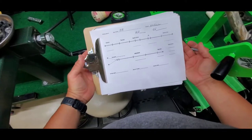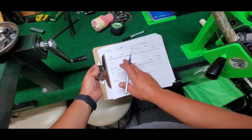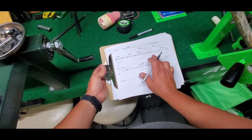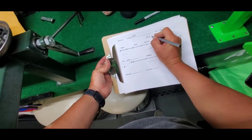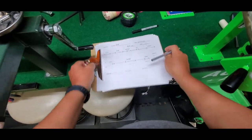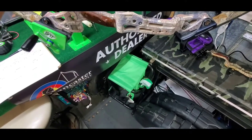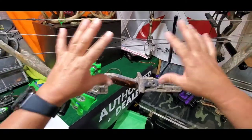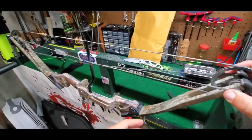A little while back I made one of these little measurement sheets so whenever I'm taking measurements — especially for string specs I may not already have — I can pull this off, measure it, get all my measurements, serving lengths, and everything written down nice and neat. If I need to make any other notes I just put it on here. We were at 33 inches axle to axle and seven and a half brace height. Now we'll put it in the press, get the strings off, and get measurements on the string.